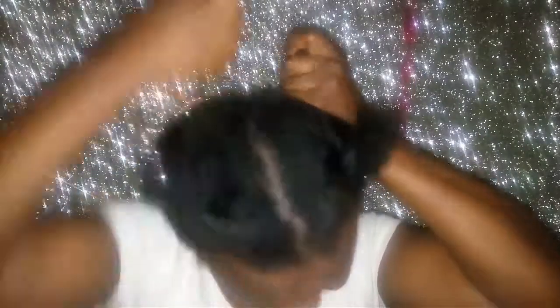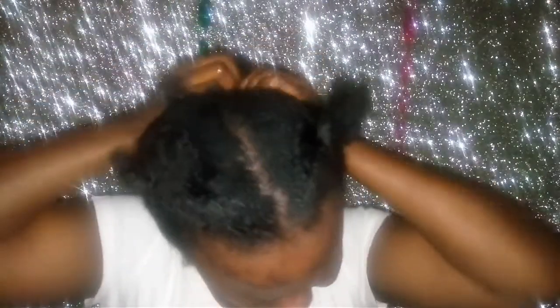So this is how the mixture looks. I'll start applying the banana mask from the back. You apply it as if you're retouching your hair — like applying relaxer — section by section, cutting the hair in small pieces.